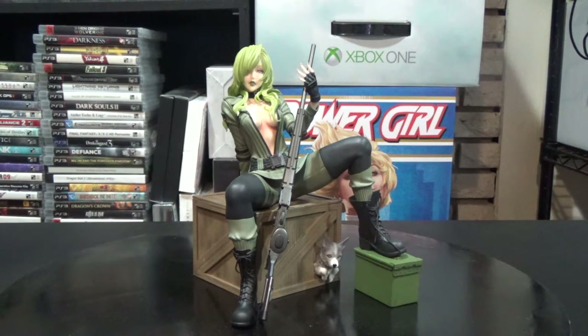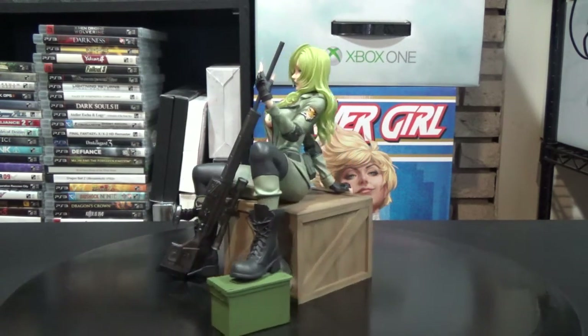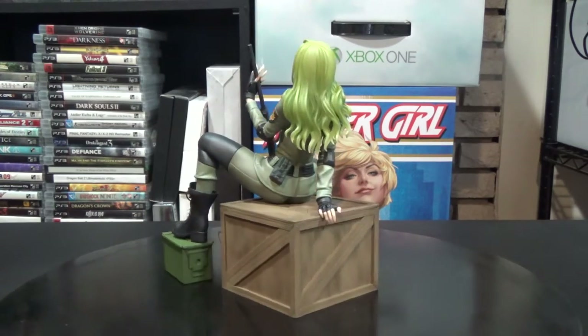Here's a look at the Sniper Wolf figure from Kotobukiya. It's PVC and about seven and a half inches tall. Most Kotobukiya Bishoujo figures are around eight to nine inches tall, but this one is only seven and a half because she's sitting down. It's around 6,500 yen, so you're looking at about sixty dollars plus shipping — probably seventy to eighty dollars with EMS shipping, which has gone up quite a bit lately.